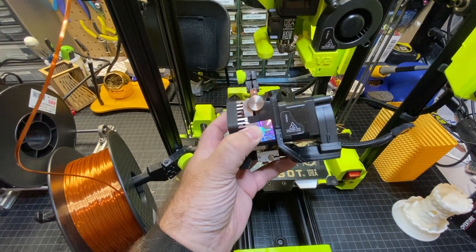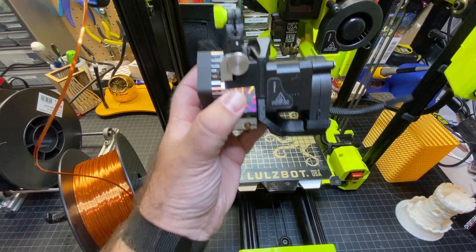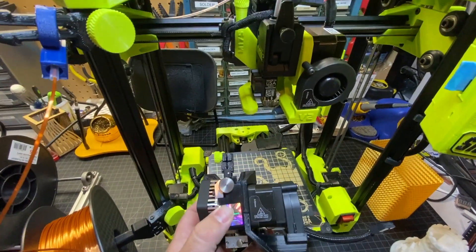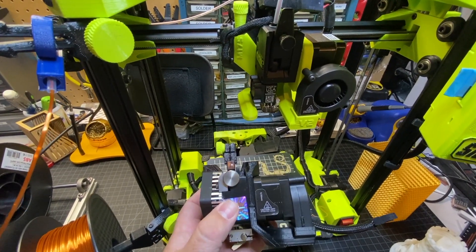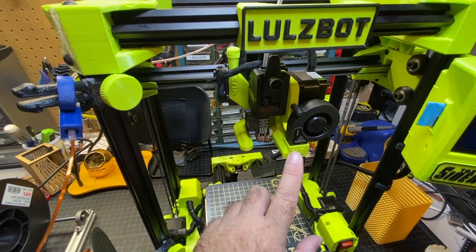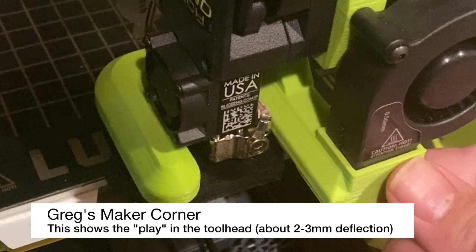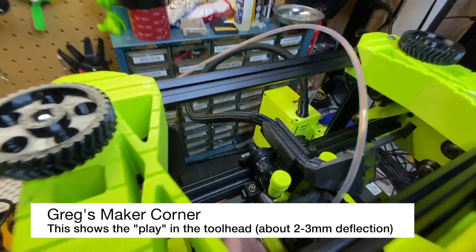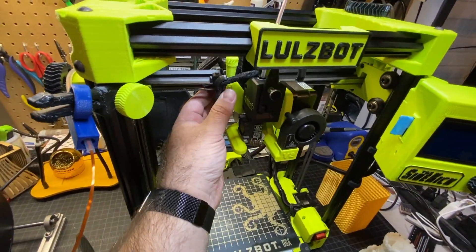Now this profile will be very similar to any of the other tool head profiles. For example, here is the 285 tight and narrow tool head. Basically, the offsets are very similar, so you're not going to have to do anything if you upgrade the firmware and change those over. Another thing that was an original issue was when I would touch this tool head, there would be a little bit of play. So they redesigned this carriage that holds the tool head, and now it's a much more snug fit.